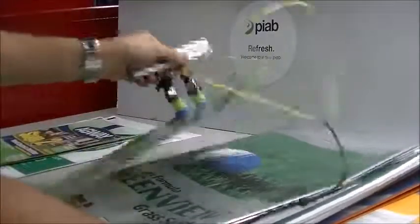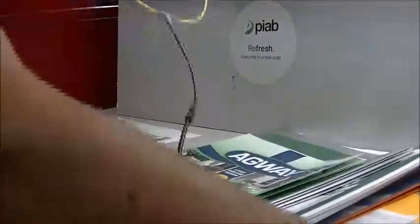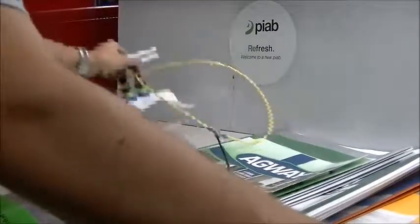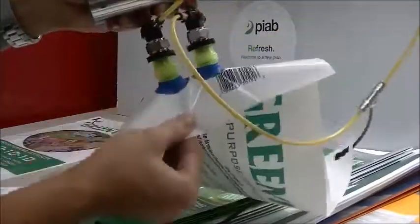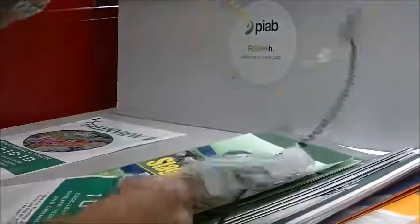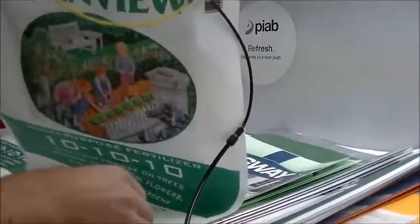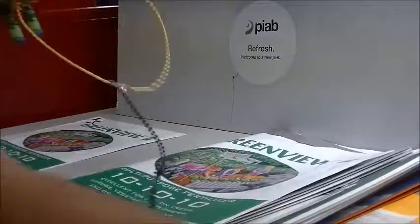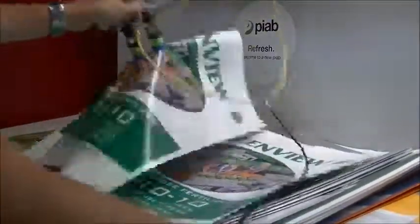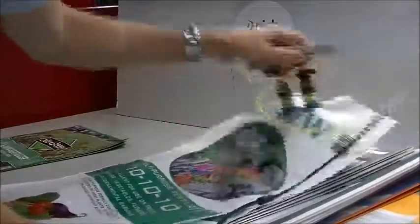Small bag here, and this bag is one of the difficult ones — the thinner material. As you can see, these high grip cups do conform very well to the bag itself. There's a good strong hold; it takes quite a bit to pull it free. Grabbing at the top of each, you can see the cups do wrap around the material. Sample number two of the same type, picking up the middle — a little bit different than picking it up at the corners.